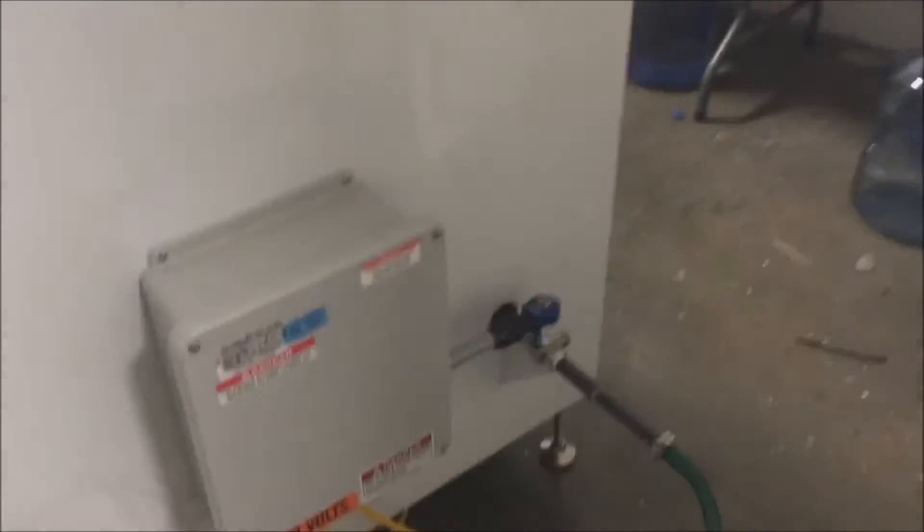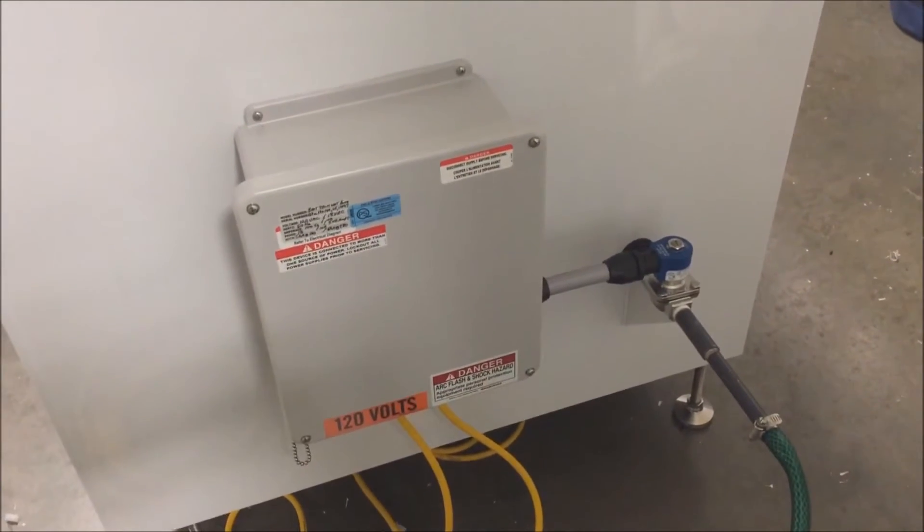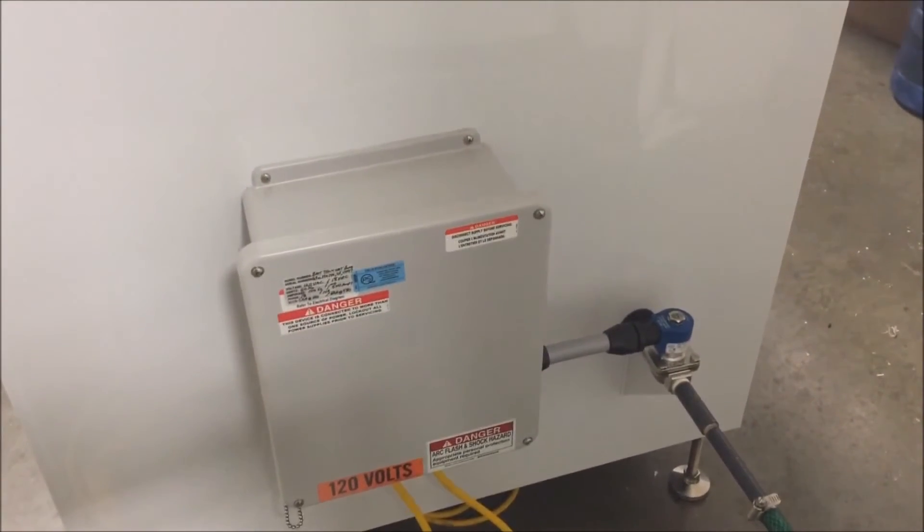The foot switch is operating a DC low voltage solenoid, here on the side of the unit.